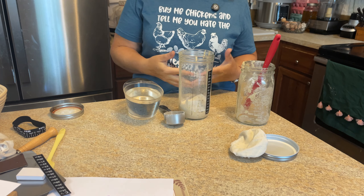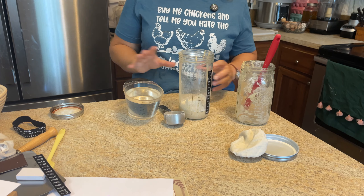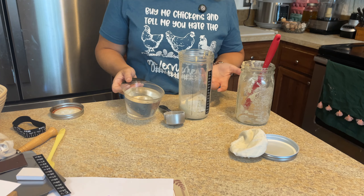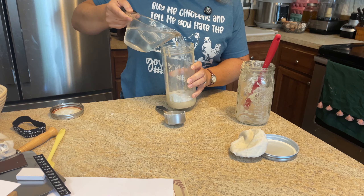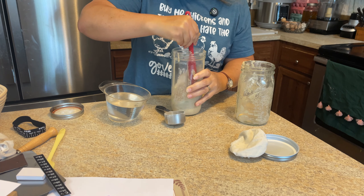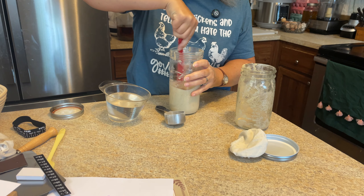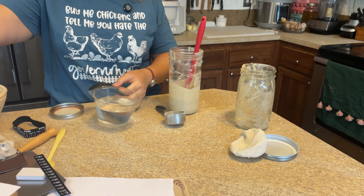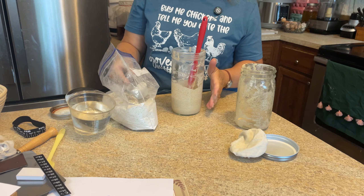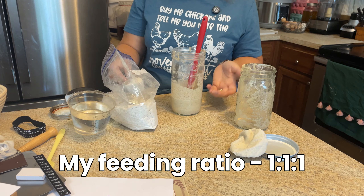To that we're going to add some warm water. I go for the consistency — what I like to see is roughly a thick pancake batter. You can always adjust this later; recipes that deal with hydration levels can get really sciency, but for now I just go for the look, like Lisa on Farmhouse on Boone does. I added a bit too much water, so I'm just going to add a little bit more flour.